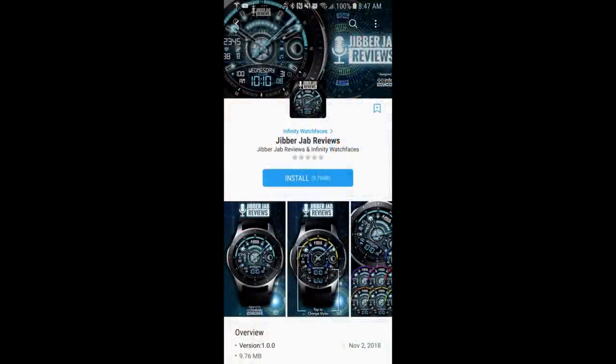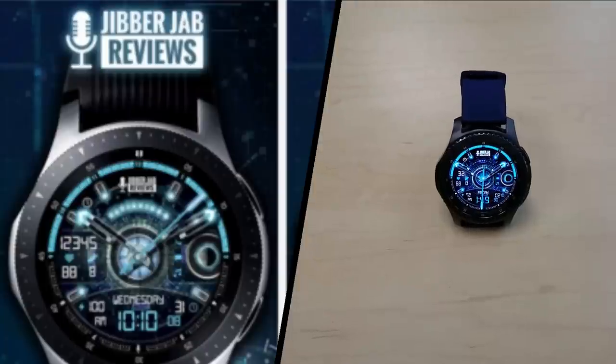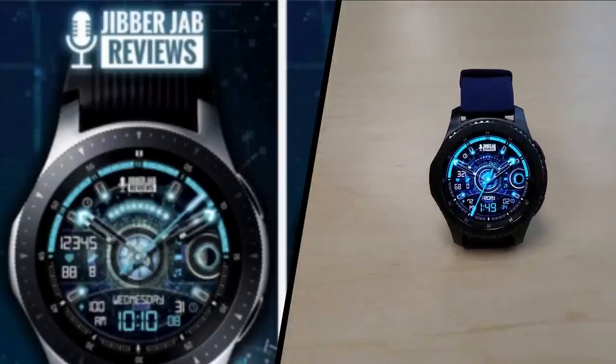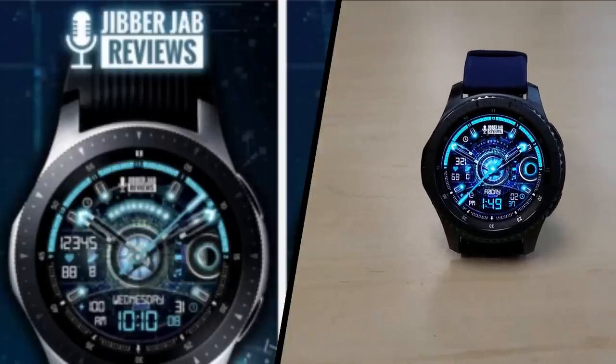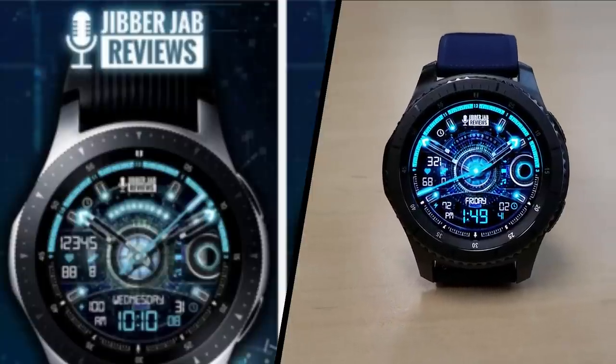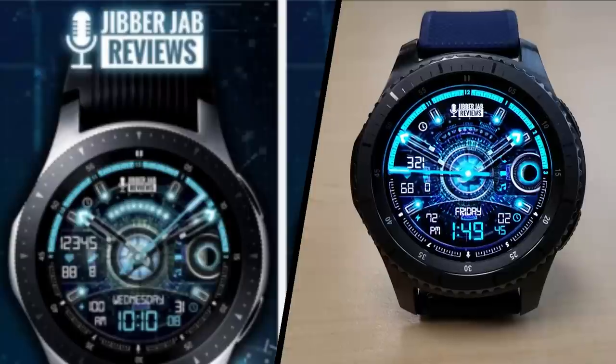That's just a quick review of my new watch face from Infinity Watch Faces. A big huge thanks goes out to the developer for supporting us and making a great-looking face available for free, and remember this is just the first in a series, so there will definitely be more goodies in the future.